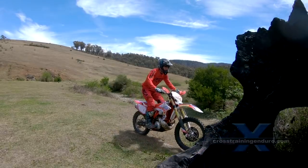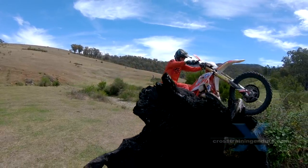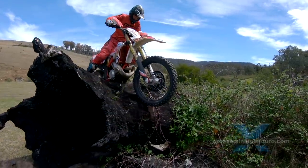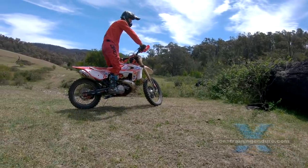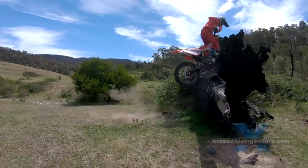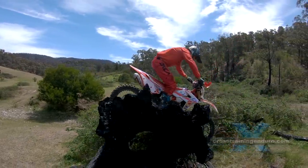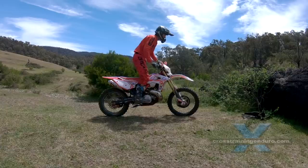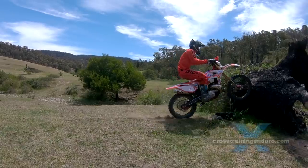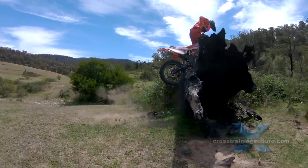With his trials background, Tim is experimenting with coming in very slowly, so he doesn't get too much advantage from punching the log. But he still manages to wrestle the bike up. Watch Tim in slow motion — you can see how much more challenging it is at low speed. It's all good practice for those vertical rock faces he might encounter in an extreme enduro.